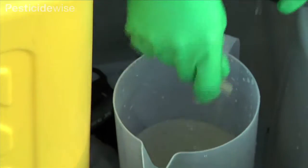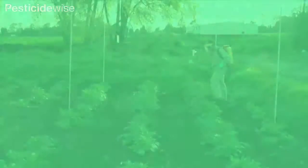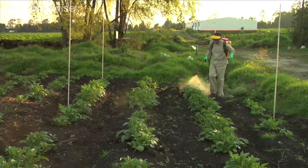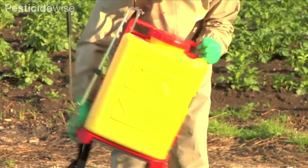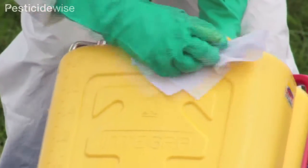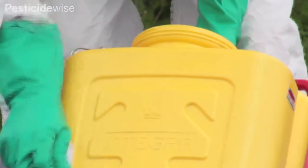Check that the lid, filter basket, nozzle, and its filter are clean before refitting. Where the detergent used will not damage plants, spray the rinsing water onto an unsprayed part of the treatment area. Using only water, rinse the tank twice more in the same way. The inside of the sprayer should now be clean. Next, wash the outside of the sprayer over your plastic sheet or tray and dispose of the rinsing water safely.